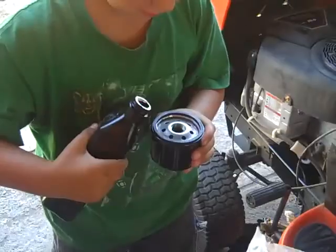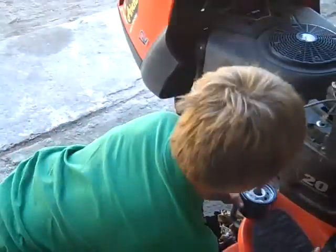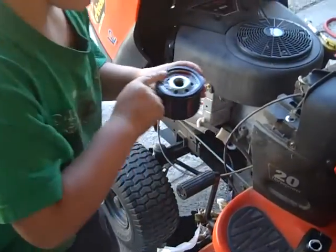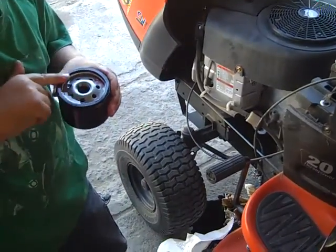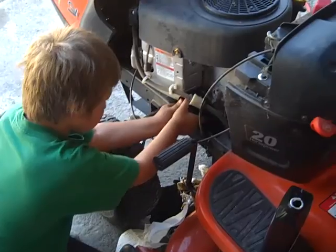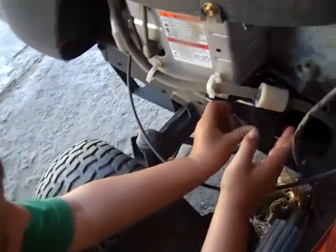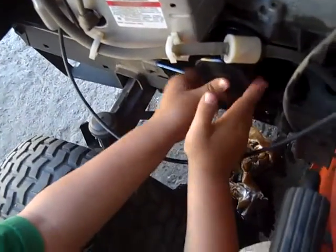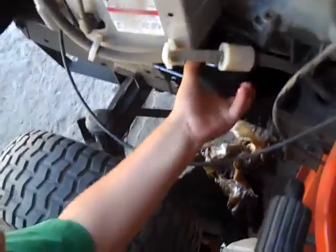As soon as you get the oil open, pour a little bit of it on here and then smear it around the gasket. Then spin it on without using your wrench and get it as tight as you can by hand. After you get it tight, wipe off all the oil that got spilled.